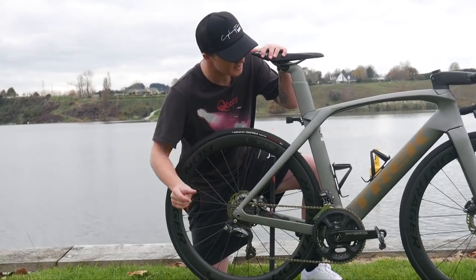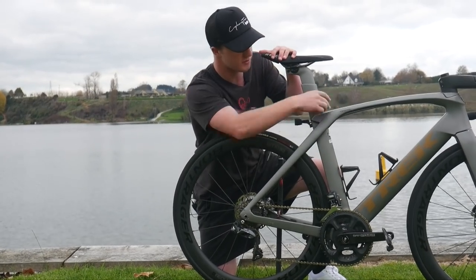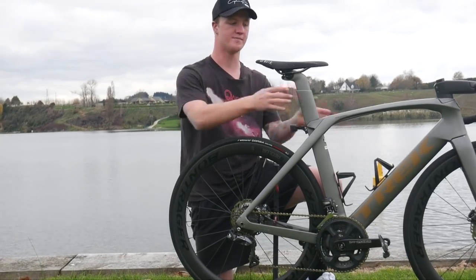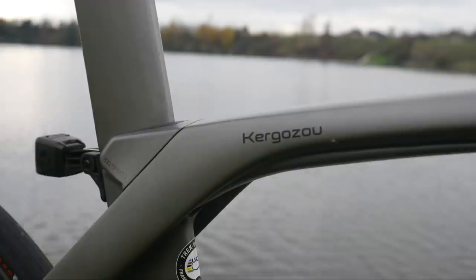A cool thing that the Trek Madone has is something called the IsoSpeed. Basically, the seat tube and the top tube aren't really connected — it's got a rubber mount in here. Theoretically, when you go over bumps, it's meant to flex back a little and give you some support. If you look along this top tube, there's a small bolt right here.